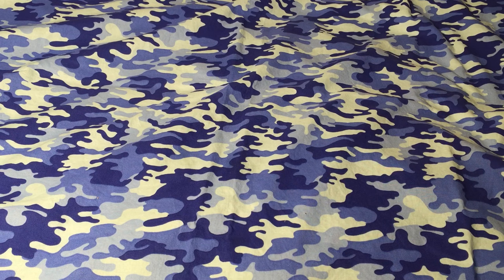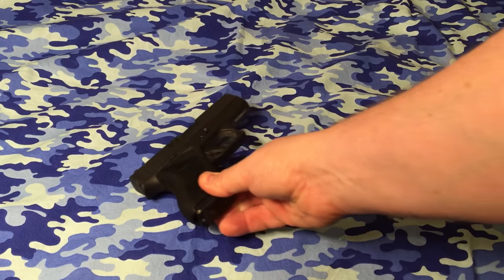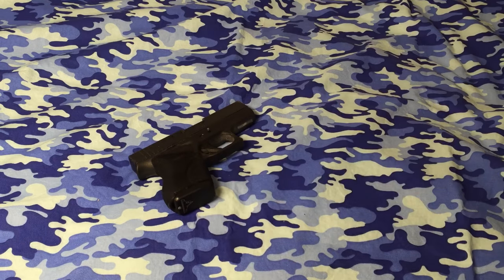Hey guys, hope everybody's doing well out there today. This is a video that I wanted to make because I got what I thought was a pretty good question from a viewer. What he wanted to know is what ammo do I recommend that he carry in a short-barreled 9mm. So this would be an example of a short-barreled 9mm, the Glock 43.